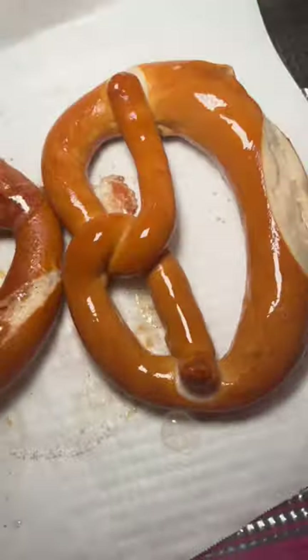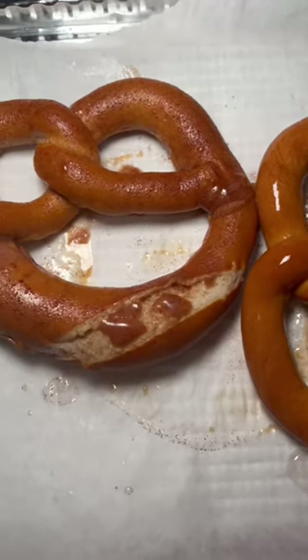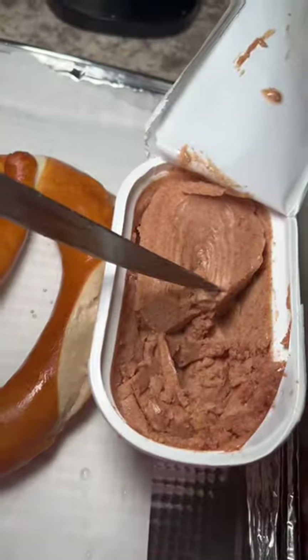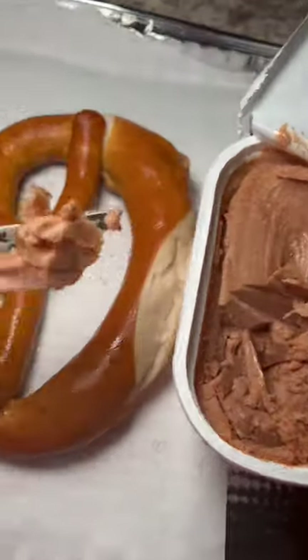You want to take your pretzels and wet them. Somebody says spray them or whatever, but I went ahead and wet them because if not they're gonna be dry. You want to take your pretzels and sit them on the cookie sheet. Then we're gonna take our butter spread and put it onto the pretzel — this might be a little hard because the pretzel is still wet. Then you're gonna dust it with the cinnamon sugar.